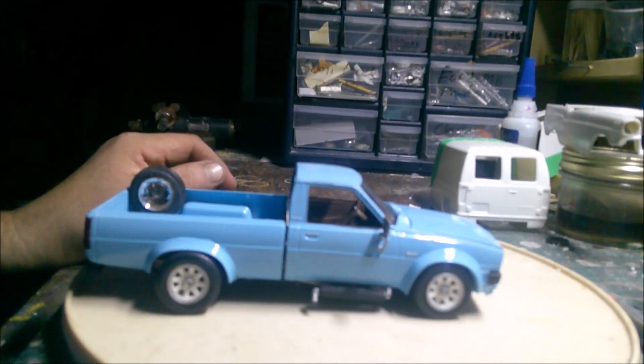Hey guys, Old Beater Cars Workshop. Here is my Dodge D50. I just finished it a little while ago, put it on the lazy Susan here, and I'll show you guys the finished product.